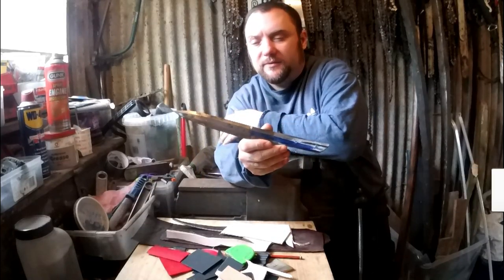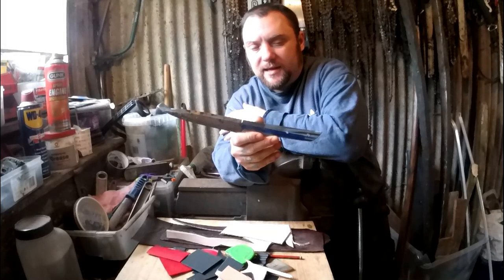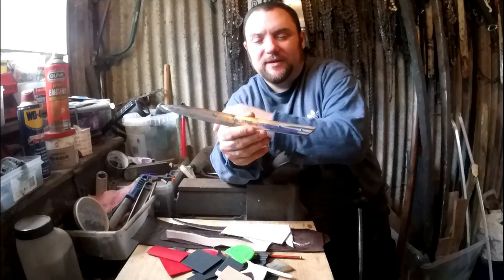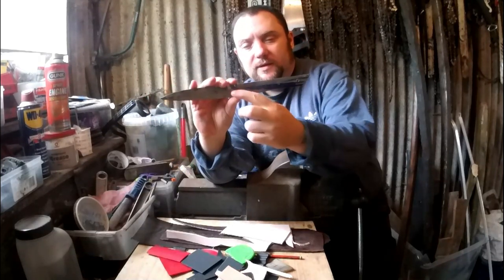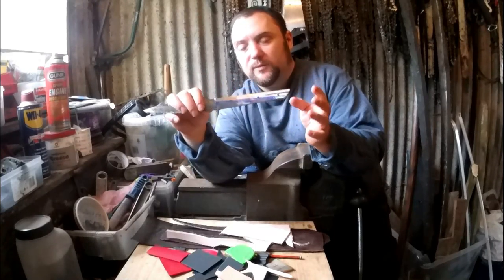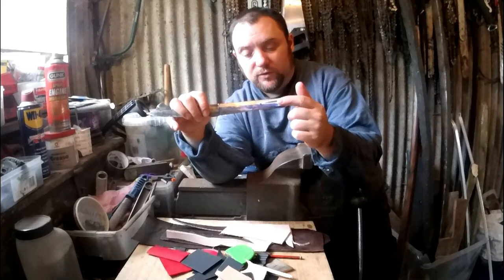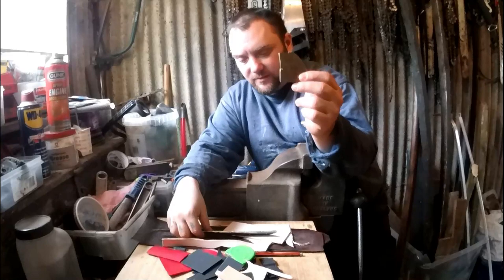I'm going to do a dagger build today. The blade is from the tip of a sabre or cavalry sword - a six inch blade. I'll cut the tang from that, and it should have a brass guard, hidden tang but a decent sized tang, and a screwed-on brass pommel if I've got enough brass.